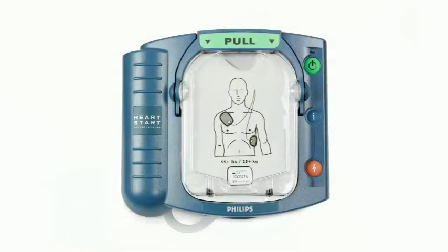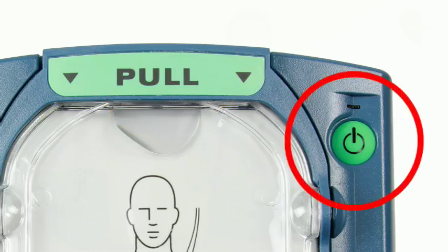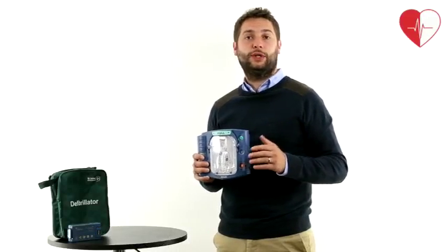The Heartstart HS1 is small and sleek and features step by step voice commands. When the pull handle is used at the front of the unit, or the power button is pressed, the voice commands will prompt the user how to apply the pads and begin treating the patient.